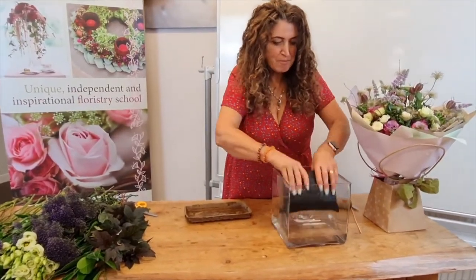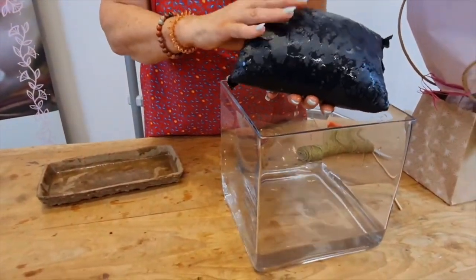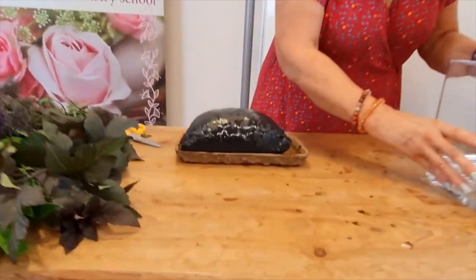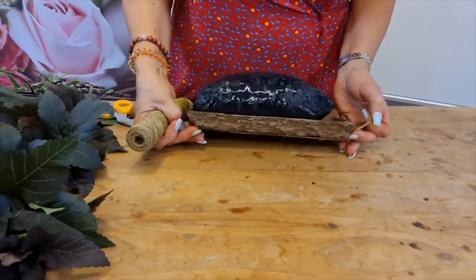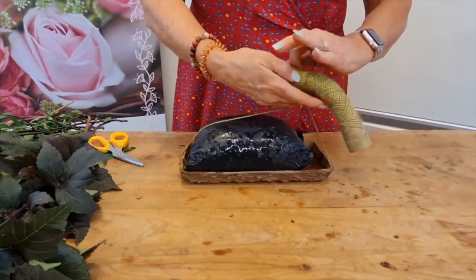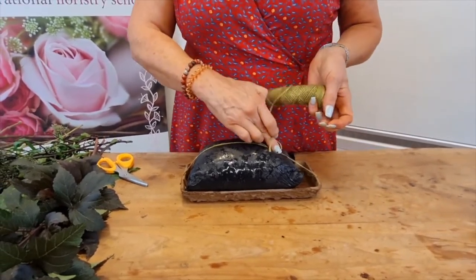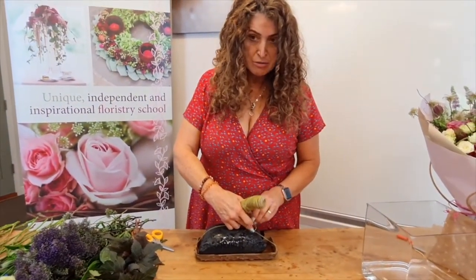My ocean pouch has absorbed all the water, it's puffed right up, so now it's quite a firm medium for me to work on. I'm going to put it into my bio base tray and to secure the pouch I'm going to use string. Please do be careful with your string - if you're using it for a table decoration, string is porous which means it will pour the moisture from your medium down through underneath the design, so just be very careful if it's going on a table or something that will mark.